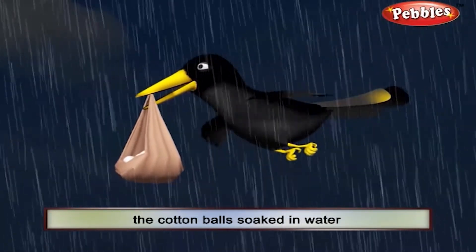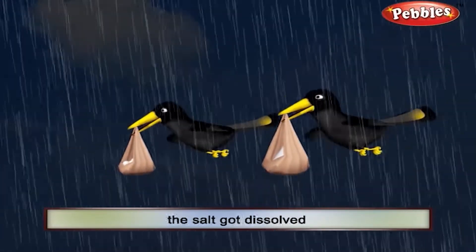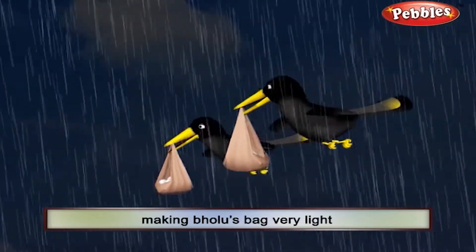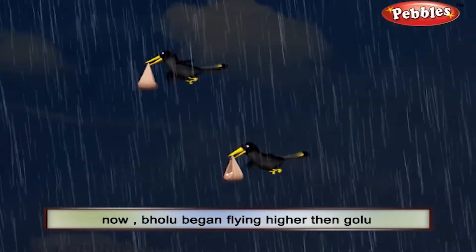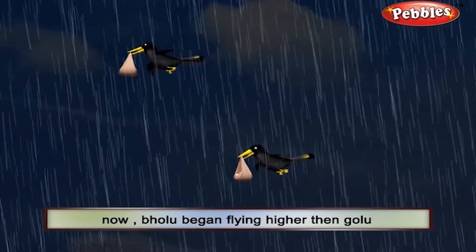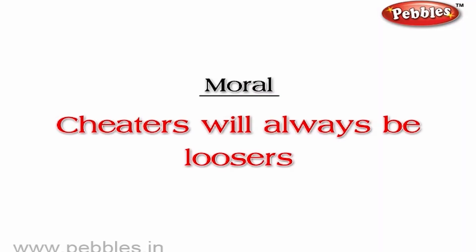The cotton balls soaked in water and became heavier. On the other hand, the salt got dissolved making Bholu's bag very light. Now, Bholu began flying higher than Golu. Thus, Bholu won the challenge. Moral: cheaters will always be losers.